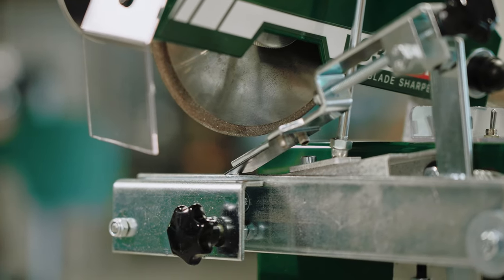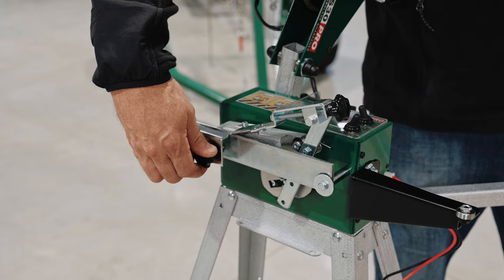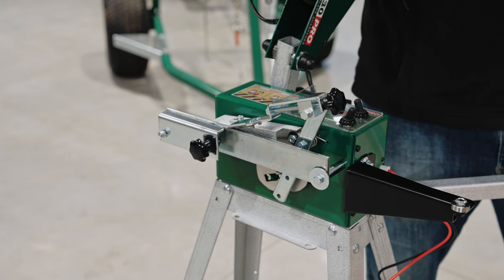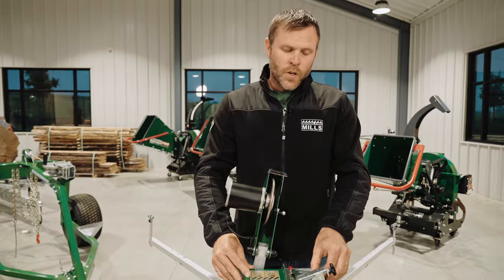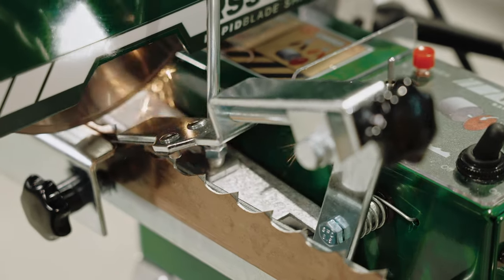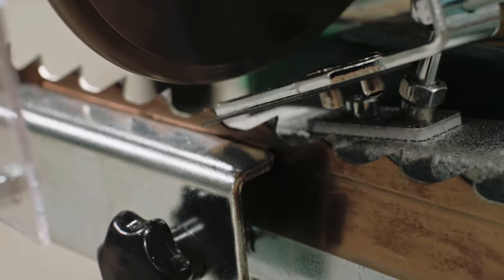The blade then carries across and is tensioned by the guide plate, holding it firmly but still allowing it to pass through while being sharpened. For blade advancement, a toggle switch starts the advancing arm in motion. The advancing arm is placed on the tooth about to be sharpened, and fine-tuning is used to place that tooth exactly where we want it relative to the grinding disc.